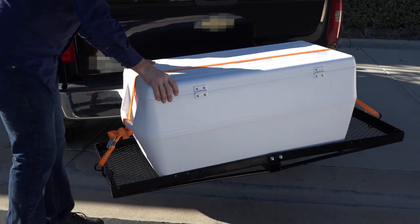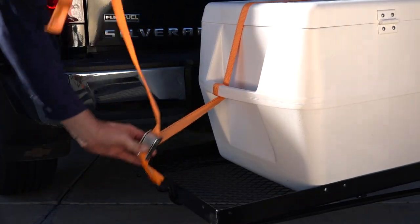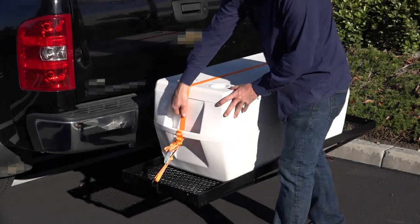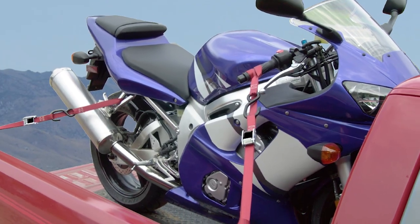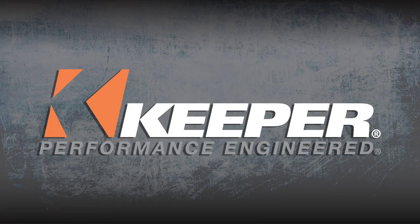Check your load to ensure it is tight and will not shift and loosen when traveling. To release, just push down on the thumb release tab and pull free. Remember to check your load periodically to ensure it has not loosened up while traveling. Bumps and curves can cause cargo to shift and become loose. Keeper cam buckles are a fast and easy way to secure your items and allow you to apply just the right amount of tension. Keeper, performance engineered.